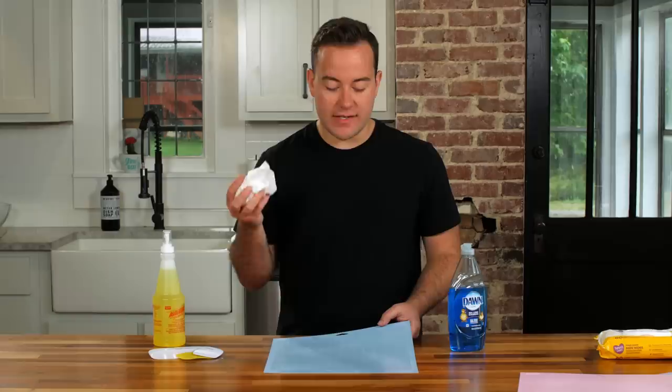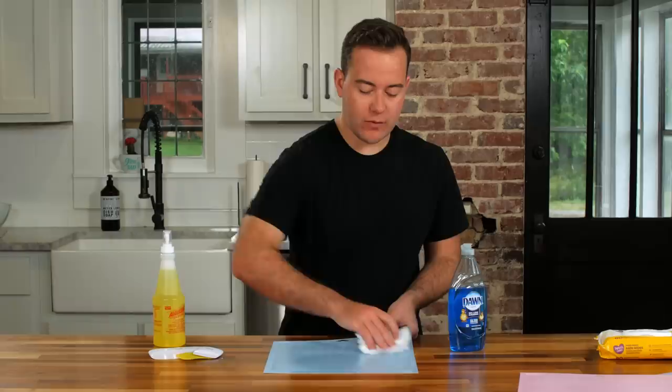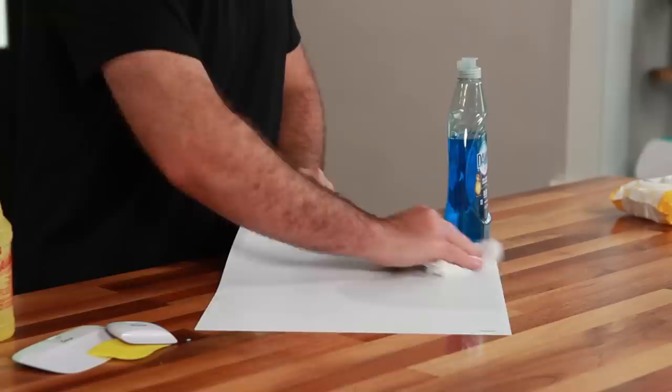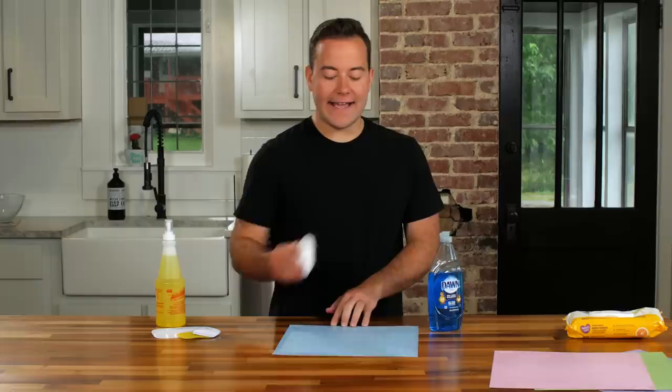Once you've wiped it off under warm water — it comes off really easily — take a piece of paper towel and while it's still wet, quickly go over it to speed up the drying time. Make sure to dry off the back of the mat too because it will get wet. When it's wet, you're not going to see stickiness yet, so please be patient with all three of these processes. Let it completely dry and you're going to be really impressed with how sticky all three mats are.